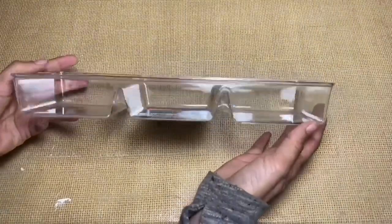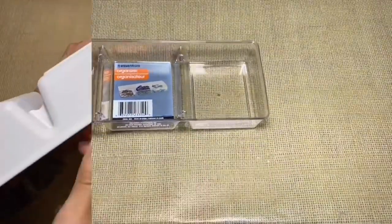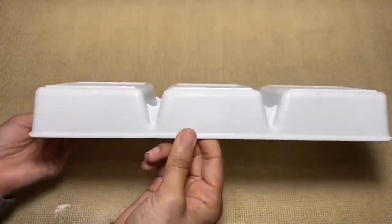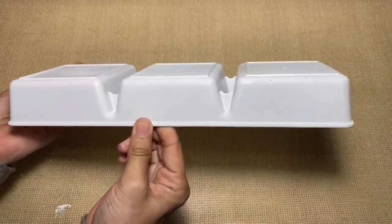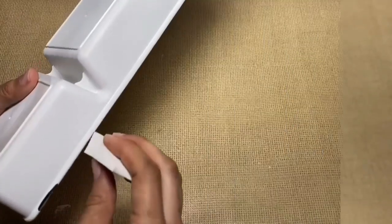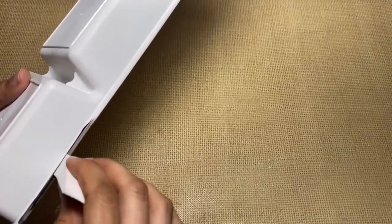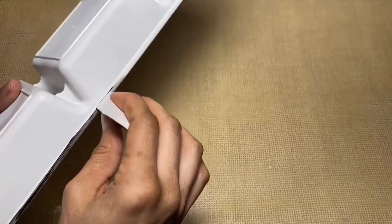To finish up my canister set I'm going to take this plastic organizer and use the Rust-Oleum spray paint in the color blossom white, and spray the entire thing. I'm also going to take the jet black Apple Barrel paint and outline the bottom of the tray to give it that enamel look. Again, I suggest spraying it with a clear coat to prevent the paint from chipping.